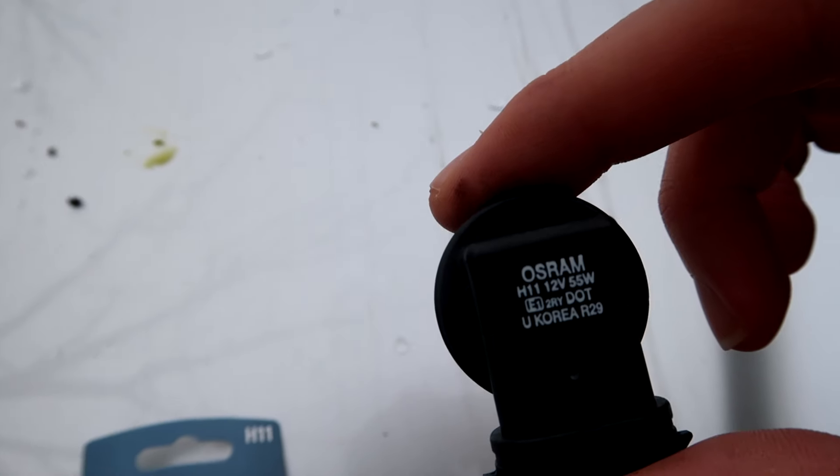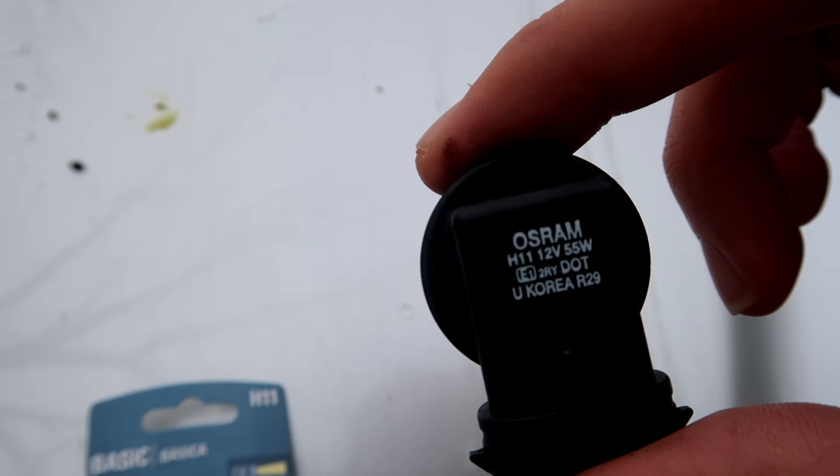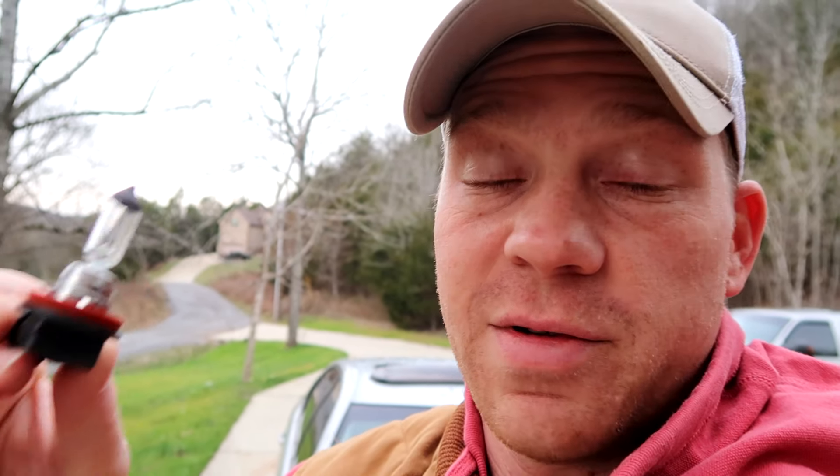You can see it on the package and also on the bulb itself — they're H11. If you go to the parts store, they might try to sell you a $30, $40, even $50 bulb. All you need is the cheapest one. I've been using these for as long as I've been driving — they've lasted a year, two years, three years. You don't need to buy the expensive ones. Just buy the cheap bulbs; they're normally $8 or $10.